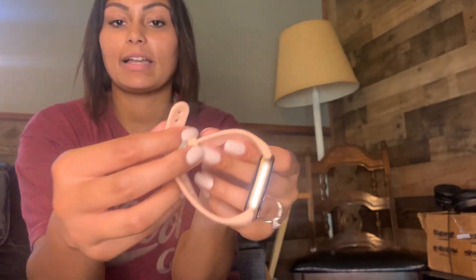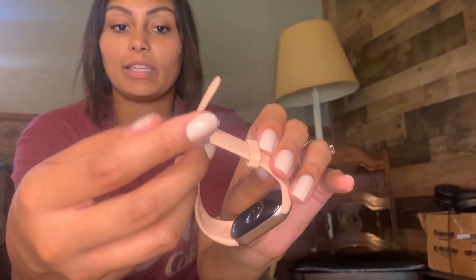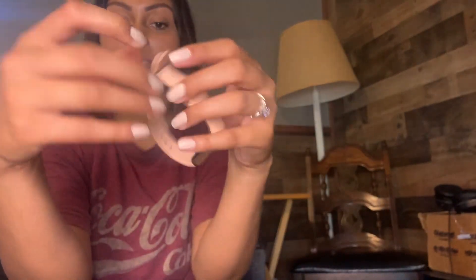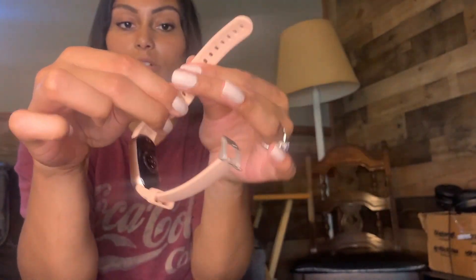This watch is going to be fantastic for keeping active and just keeping track of yourself. It looks really good, it's lightweight, it's got a little buckle so you can keep it secure on your wrist. The band itself seems pretty durable — it doesn't seem like it's going to bend or break very easily.